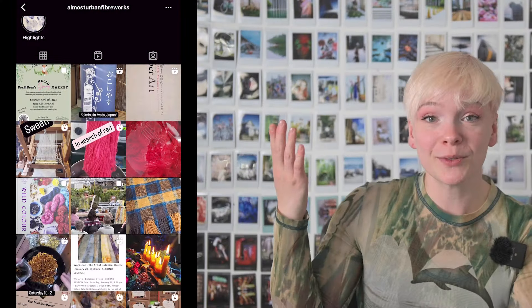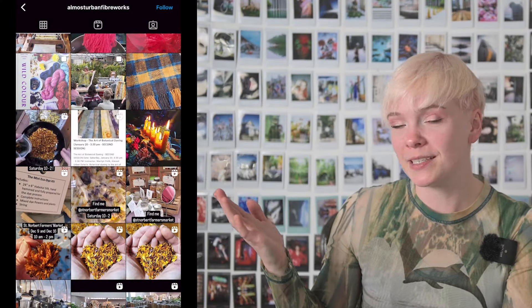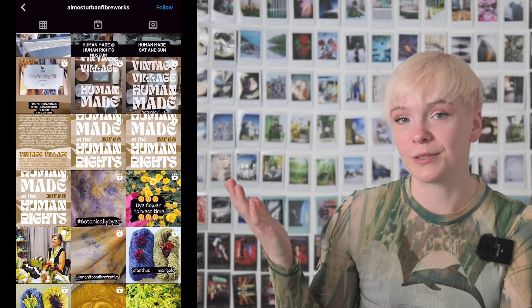Honestly, you probably shouldn't trust my judgment on this one because, full disclosure, this was my first time doing film soup, and this roll of Harman Phoenix was the first one that I ever had the pleasure of souping. And I did it with the help of this fantastic Winnipeg-based creator, Marilyn, from Almost Urban Fiberwork.